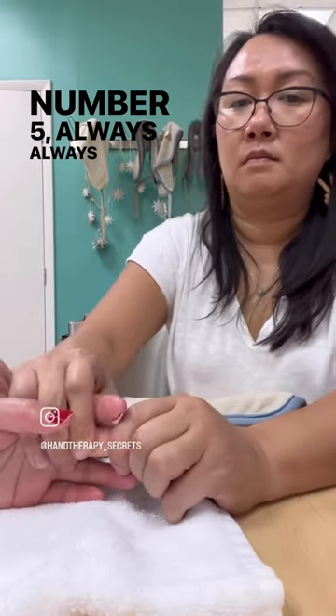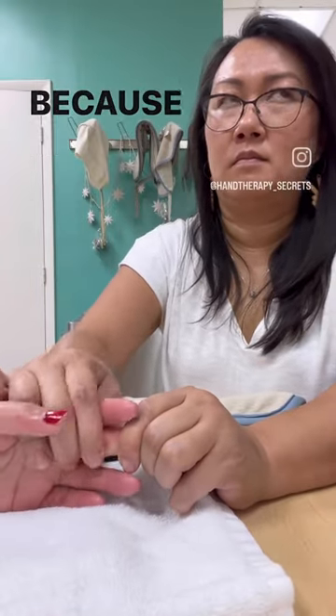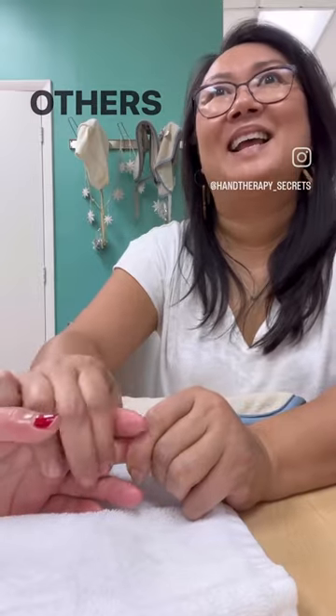Number five, always, always think about protecting your hands, because without them feeling really good, you can't help others.